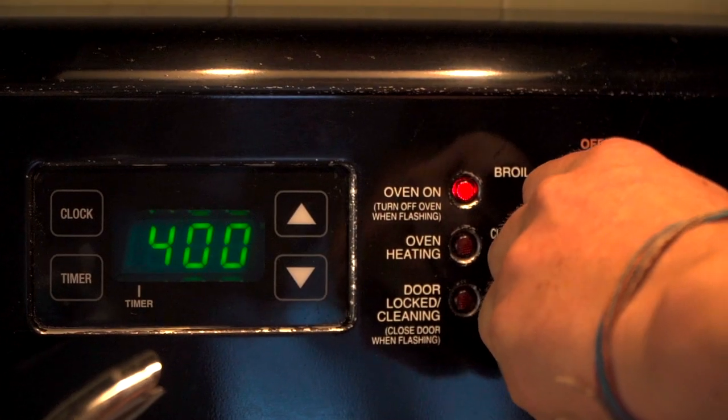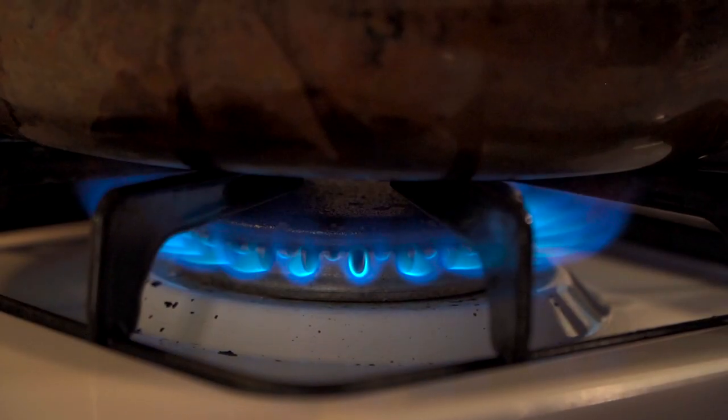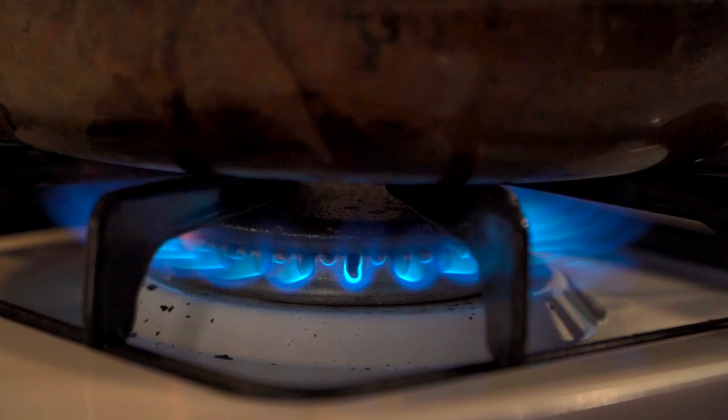First thing we need to do is preheat our oven to 400 degrees and let's go ahead and get a sauté pan on high heat.